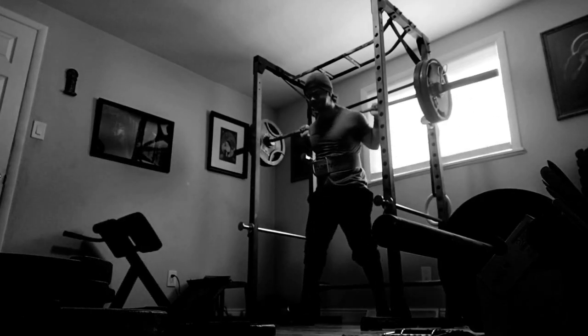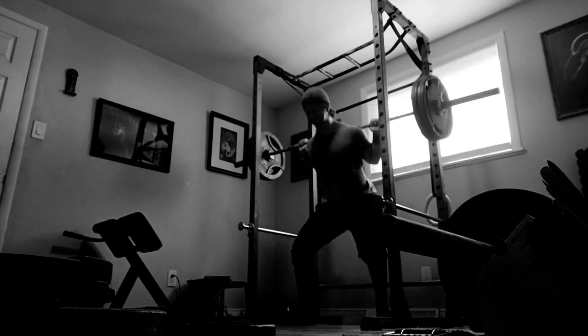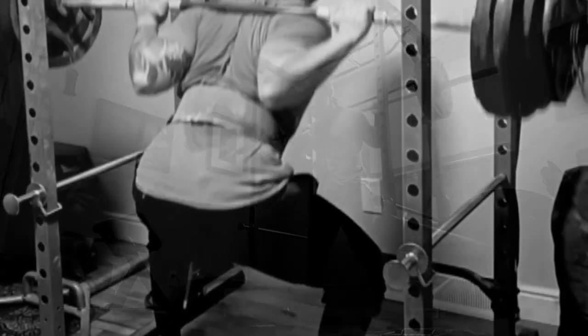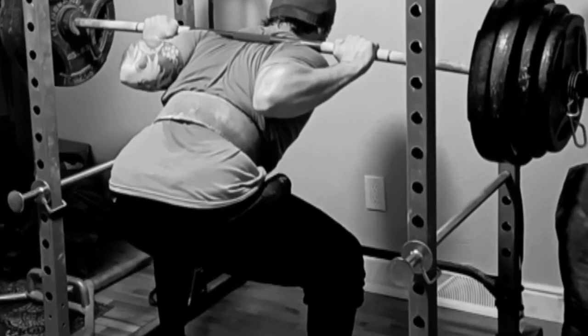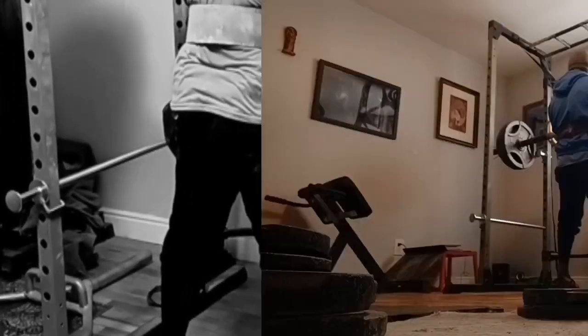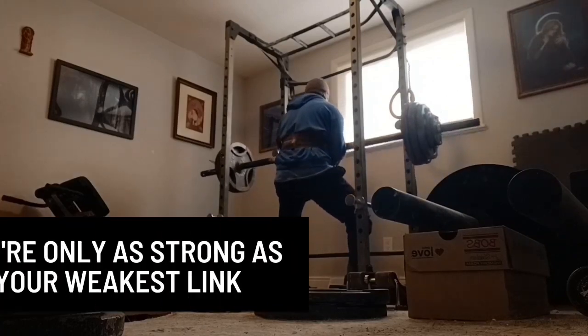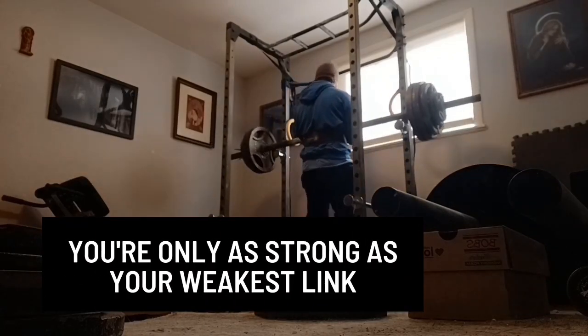If you've been benching for a while, you'll know there are certain points within the lift that always hold you back. Maybe you have the ability to press 300 pounds from the halfway point, but you can only get 250 pounds past your sticking point two inches off the chest. The sticking point acts as a bottleneck for the rest of the movement.